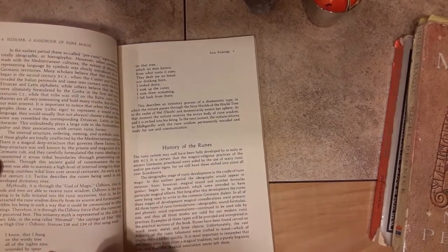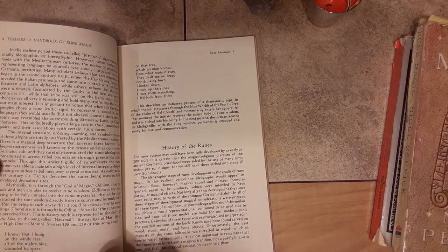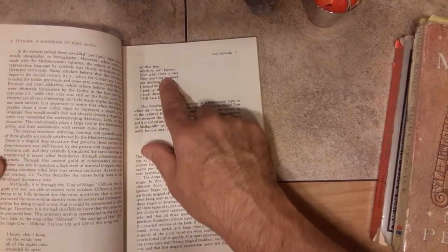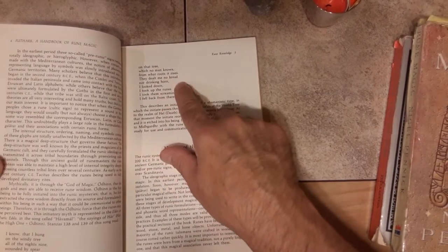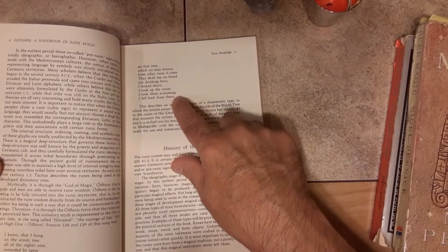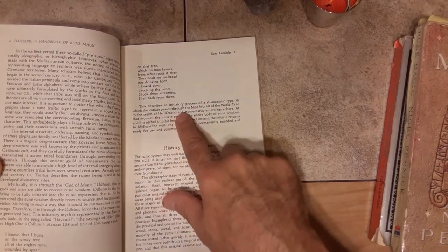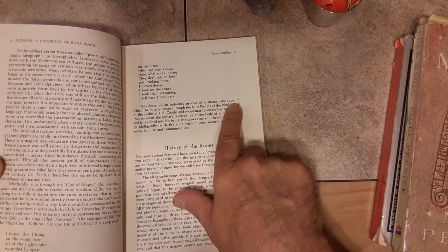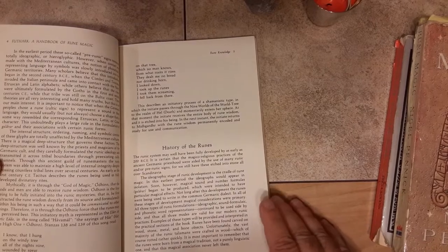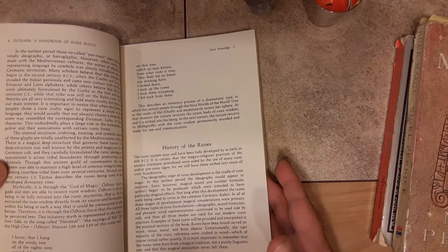So he has Odin's poem here: 'I know that I hung on that windy tree nine nights, wounded by spear and given to Odin, myself to myself, on that tree which no man knows from which roots it rises. They dealt me no bread, no drinking horn. I looked down. I took up the runes. I took them screaming. I fell back there.' This is the shamanic poem — the shamanistic type in which the shaman, or Odin, sacrifices himself to get the knowledge of the runes. So very deep, very, very cool.